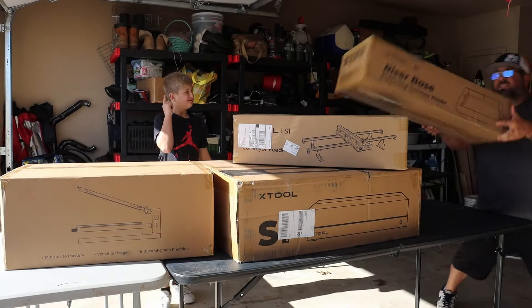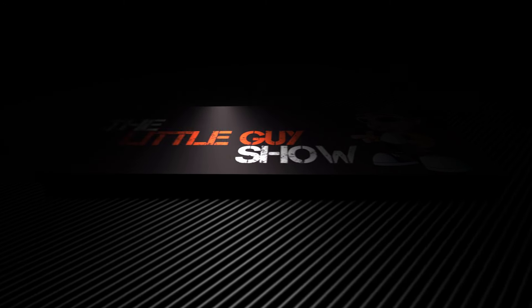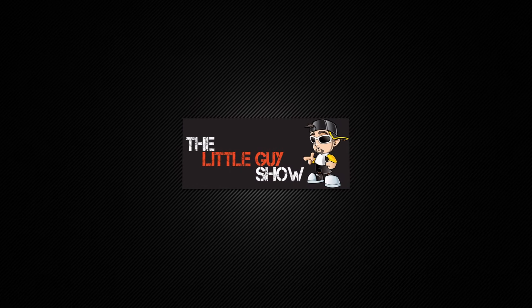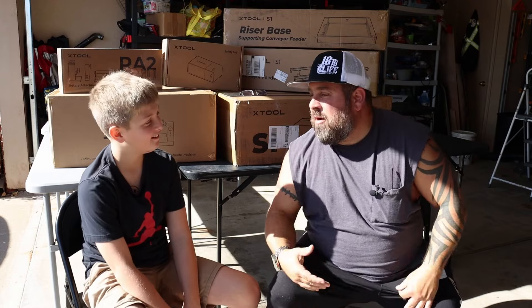Okay. How does that work? Alright, let's get this video started! Yeah!